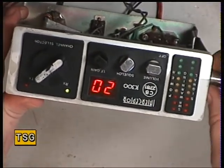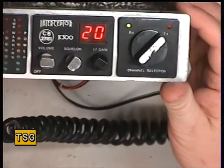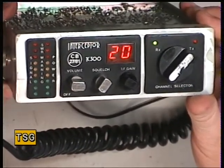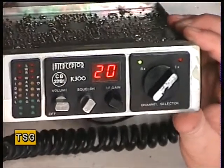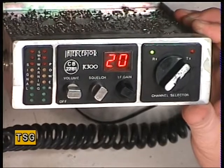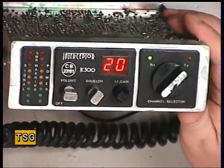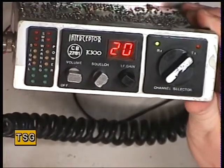It looks a bit like — I'm going to say the SMC Oscar 1. But people said the Oscar 1 looked like the American High Gain 5. It certainly doesn't come out of the same factory because the High Gain 5 was made by Cybernet and the SMC Oscar 1 was made by Cybernet.